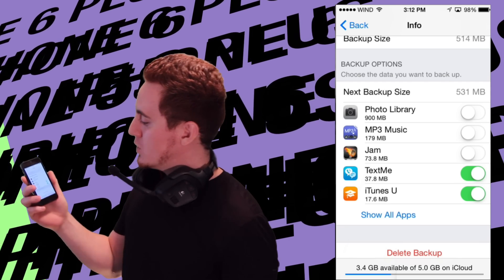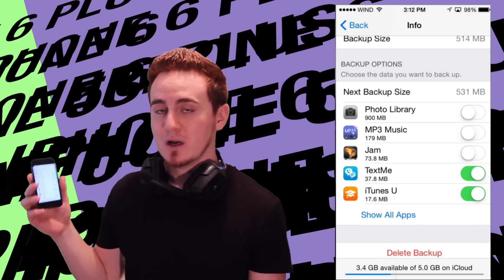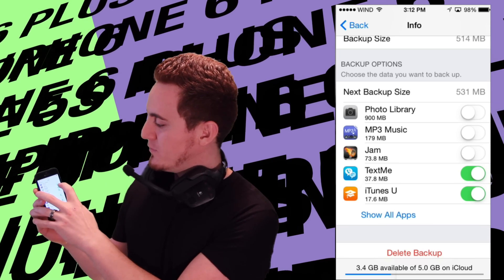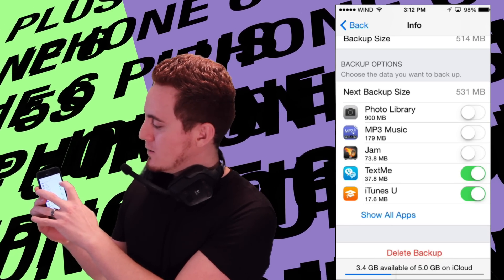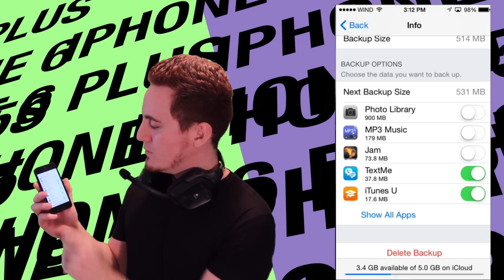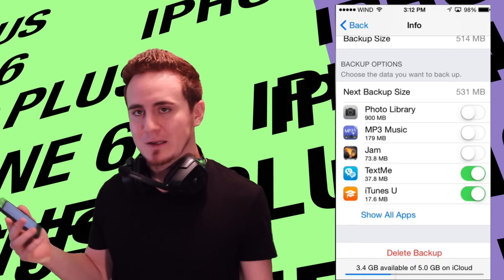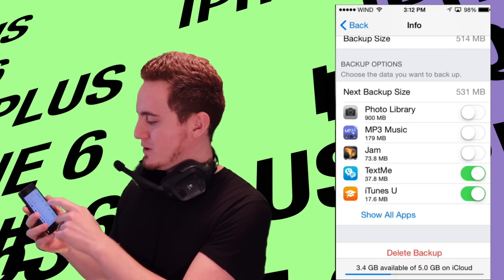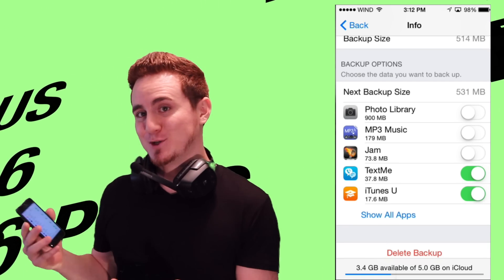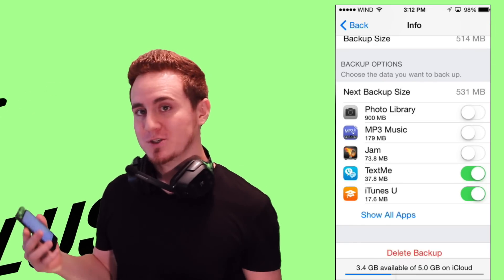From here you can tap Show All Apps and see which apps are turned on — the green ones are on. To turn them off, just swipe your finger. It's going to say Turn Off and Delete. I don't have that backup on my iCloud anymore and it's not wasting that space. Same thing for Skype — I don't really need that backup either. I have turned off a bunch of them.